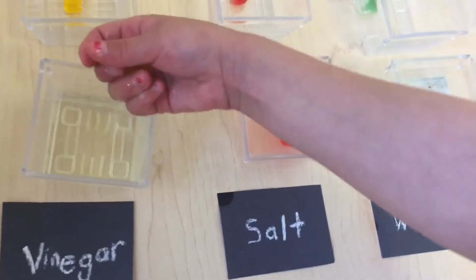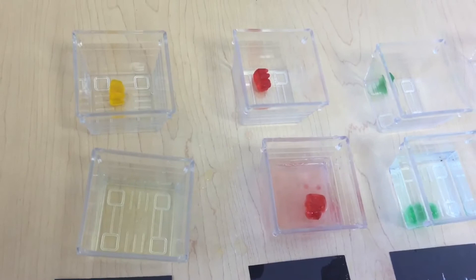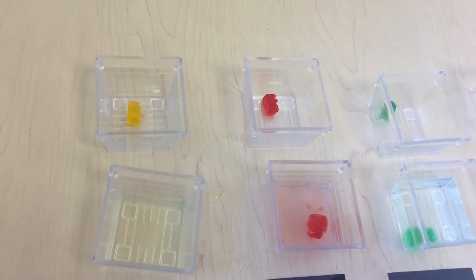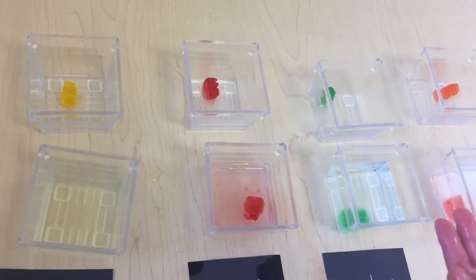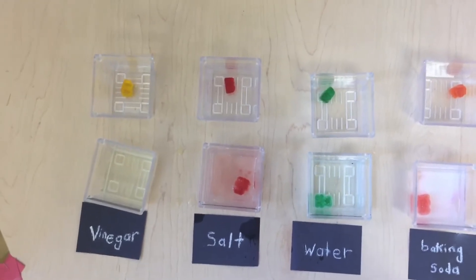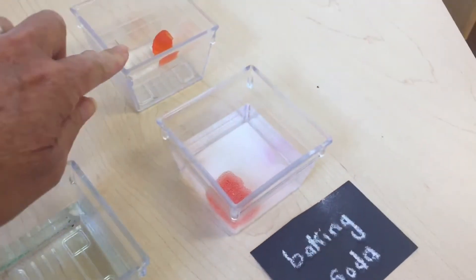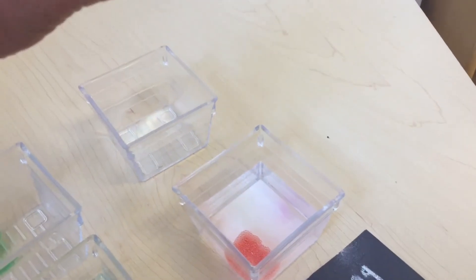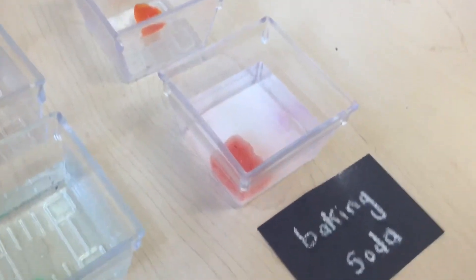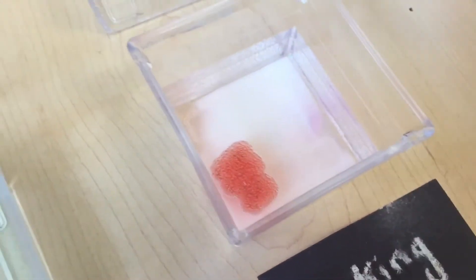Did one of them surprise you? Yeah, this one because it's so slippery. You thought that maybe one would disappear — did that prediction happen? No, none of them disappeared. What else did you think would happen? You thought they would get bigger — I think some of them did get bigger and some got slippery. This is what it looked like before, and now that it's been in the baking soda — what happened to it?